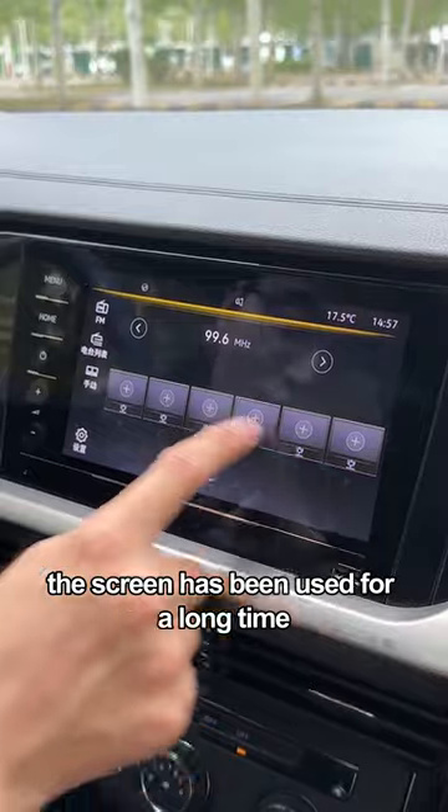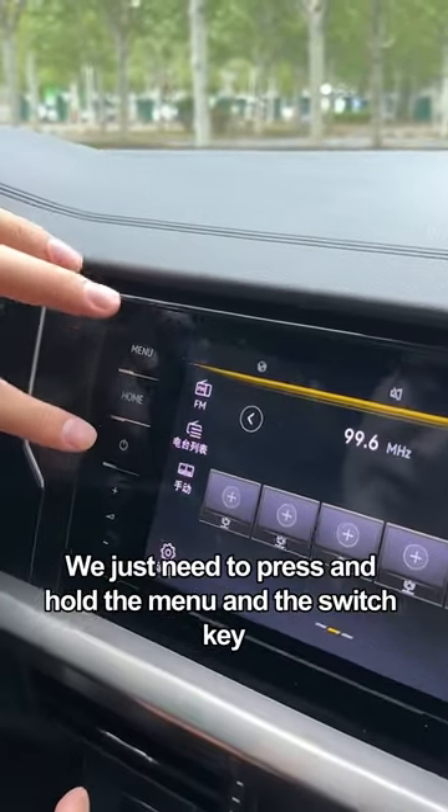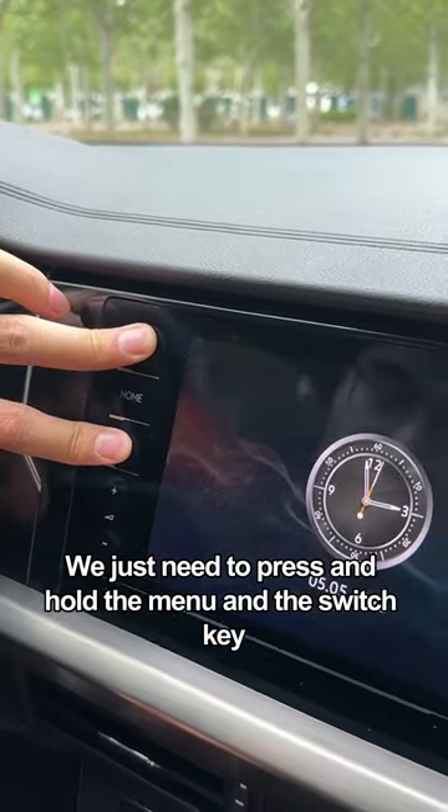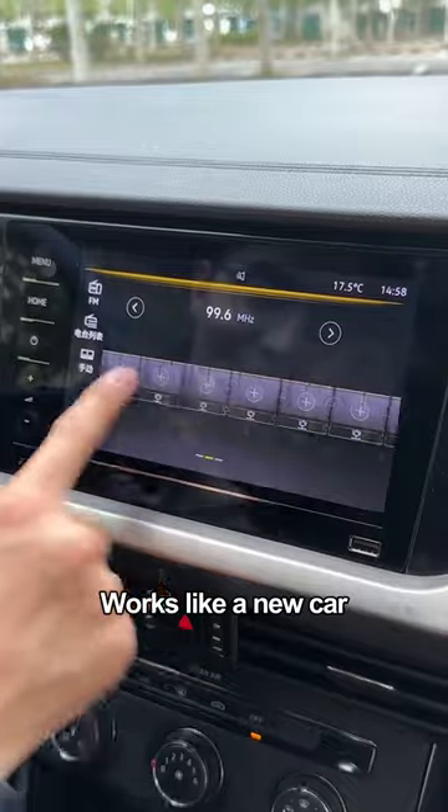Also, if the screen has been used for a long time and is particularly easy to get stuck, don't rush to the repair shop. We just need to press and hold the menu and the switch key, and the screen will be forced to restart so that we can recover. Works like a new car.